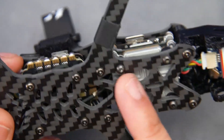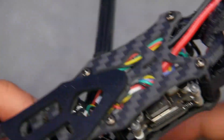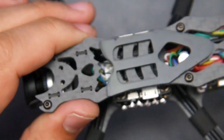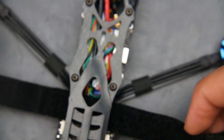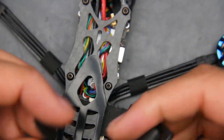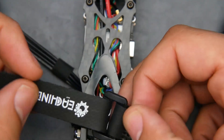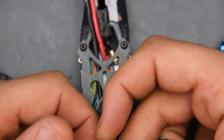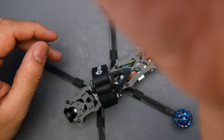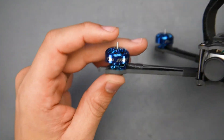For the ESC and flight controller they're Eachine-branded and connected by connectors. If you break a connector you'll need some serious soldering skills to fix it, or just get a new flight controller. If that happens I'd recommend purchasing a different stack entirely — not the same brand. Maybe go with Flywoo instead.